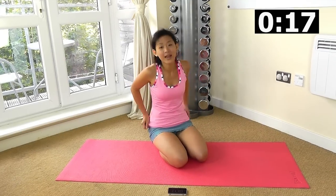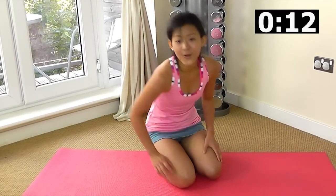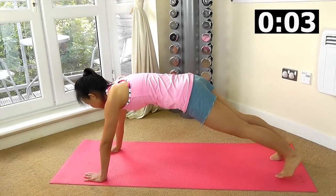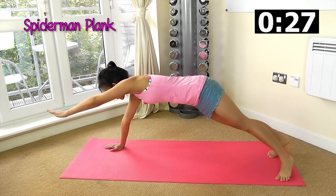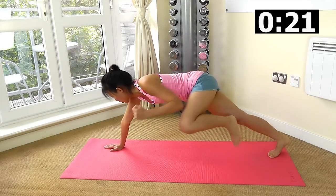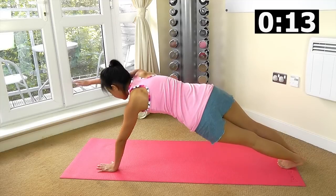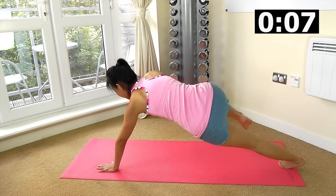Let's start with Spiderman plank, choose which variation you want to work with. Reach out and crunch in, out and in. Tighten your core to balance yourself. Keep crunching, reach, change side. I've got to really tighten my core to balance myself on my left side.